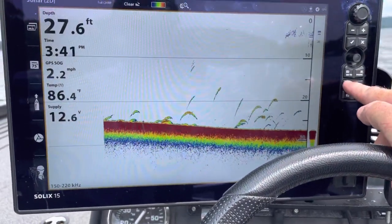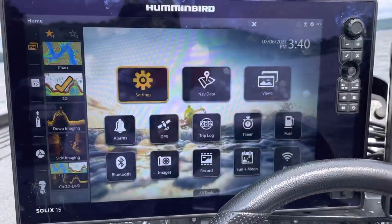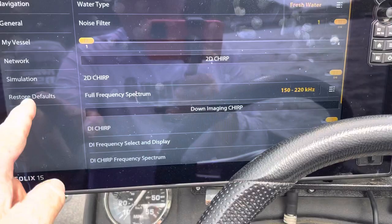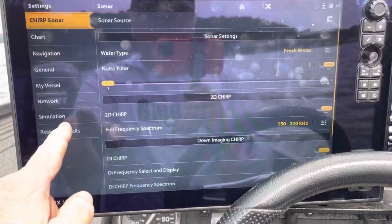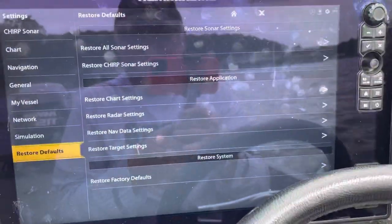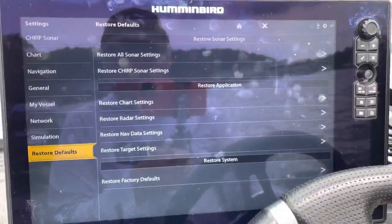If you don't know how to reset defaults, it's right here. You go to Settings, and right at the bottom it says Restore Defaults on the Solex. You punch Restore, it says Restore Factory Defaults, and boom, you're back to factory defaults.